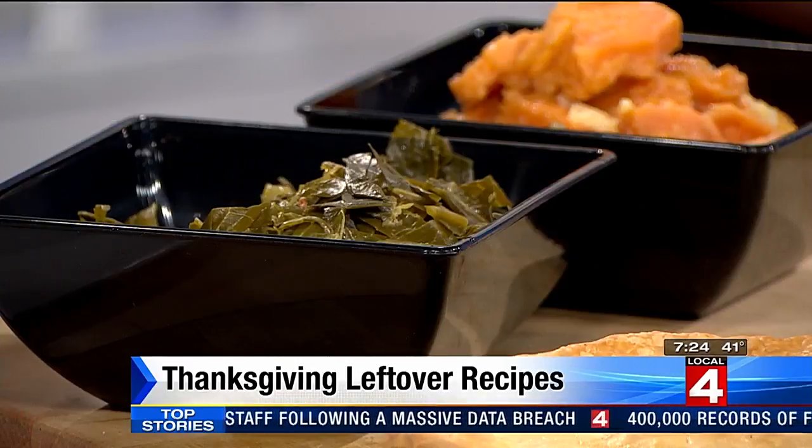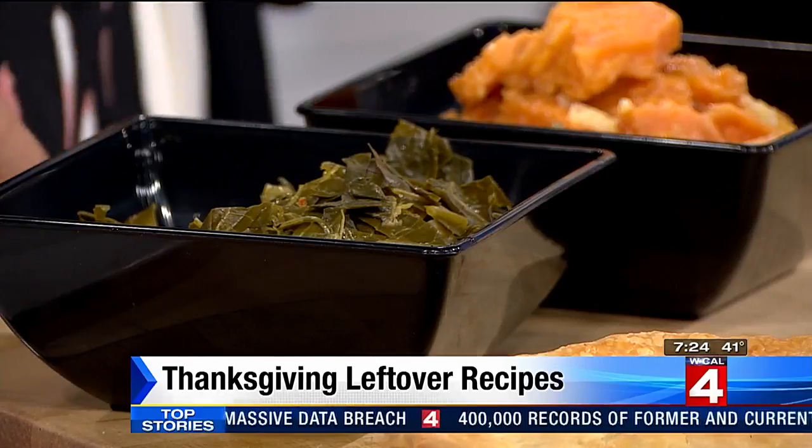So then we took the collard greens — nobody knows what to do with collard greens. We whipped them up to give you the illusion of a spinach dip. That's what it looks like. It's a collard green dip.